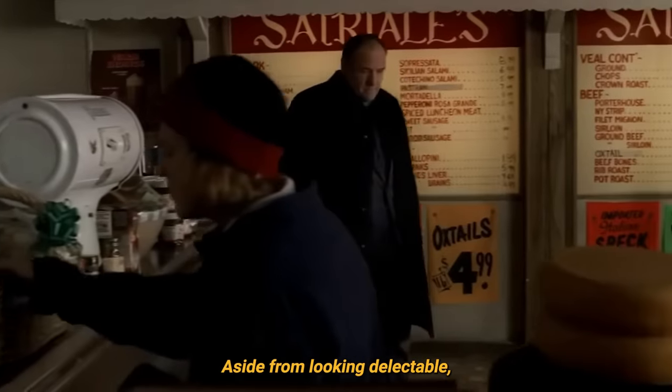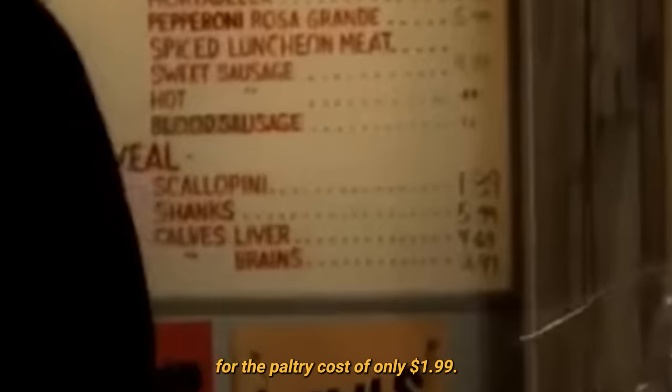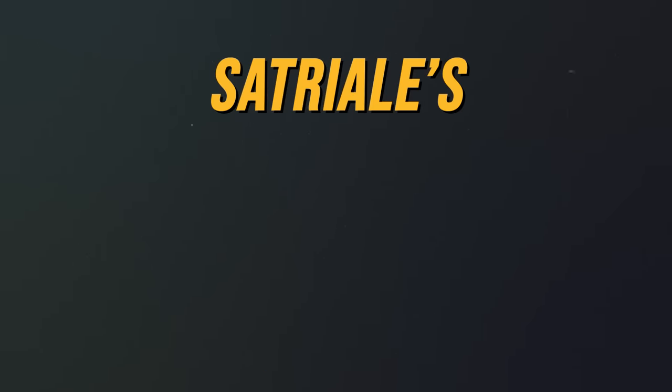Aside from looking delectable, you'll notice from this still that Satriali's provides scallopini for the paltry cost of only £1.99. Even adjusted for inflation, that represents excellent value. Enough chit-chat — here is how to make a Satriali's veal parm sandwich.